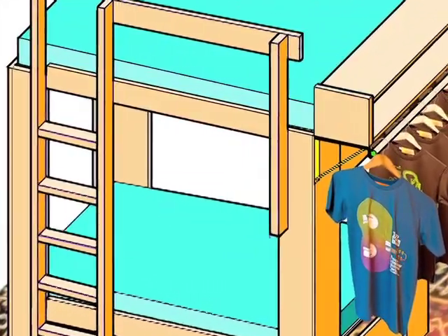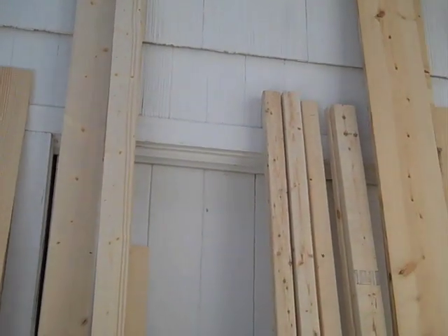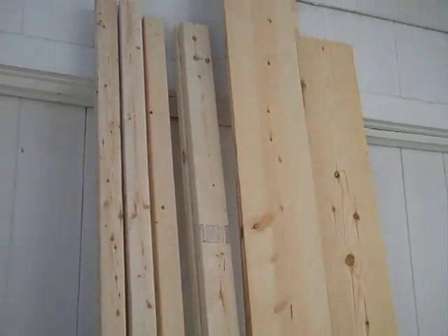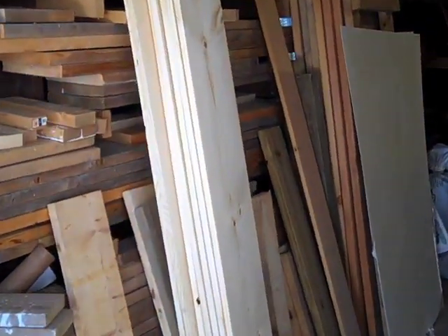So much for schematic drawings — here's how we actually built the bed. First, we assemble the lumber: mostly 1x10s, but also 1x4s, 1x6s, 2x4s, and 2x3s. You can see how the 1x10s will be joined to form the L-shaped corner posts.